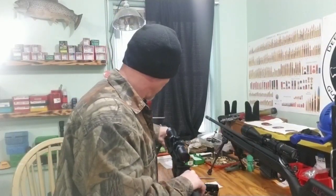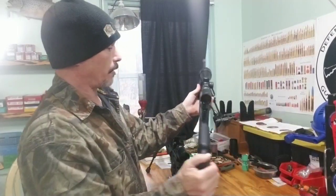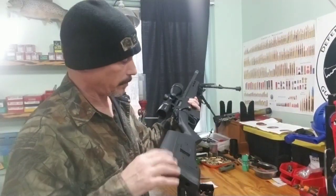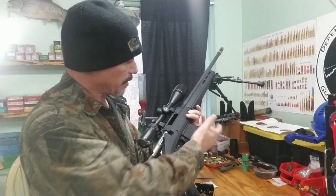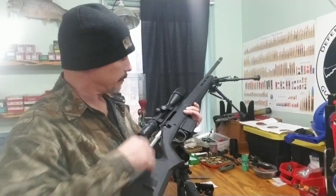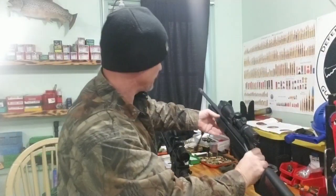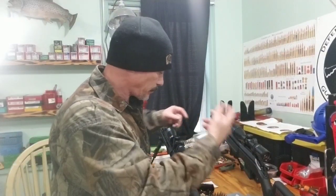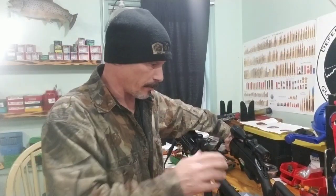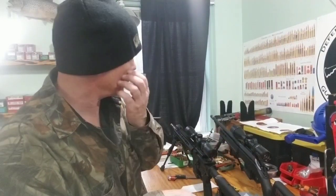I did put my 6.5 Grendel Ruger with the Magpul Hunter stock on and I may shoot off a couple of rounds. I have to single feed because I still don't have the right mag. This is the AI style mag — it's a Magpul mag but it's the AI style — and obviously with the 6.5 Grendel one of the rounds will nose dive down. So if I just single feed there's no issues.